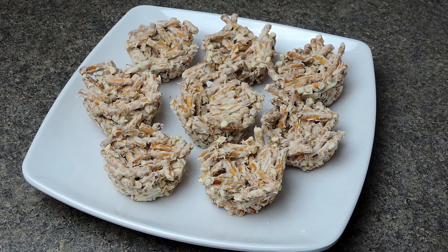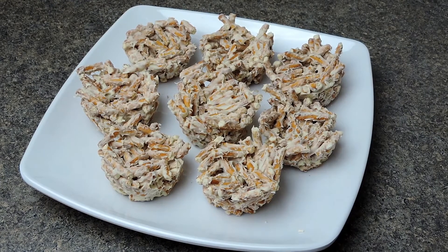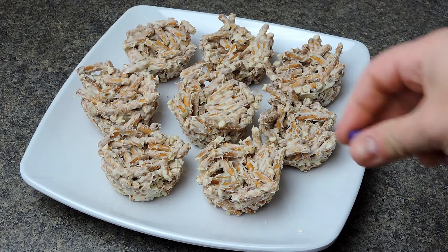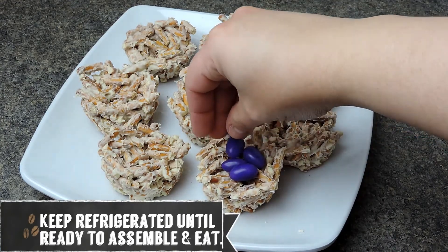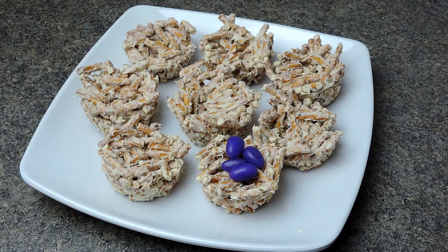After 15 minutes, this is what they look like. To remove them, just go around the edges slowly with a butter knife and they come out very easily. If after 15 minutes they aren't firm enough, leave them in for an extra 10 minutes. I've set aside different colored fillings to decorate my nests — definitely do it to your own taste, as there are endless possibilities.